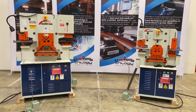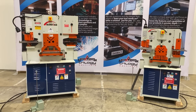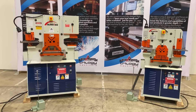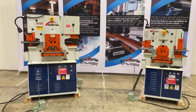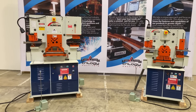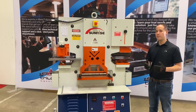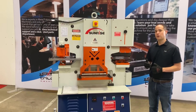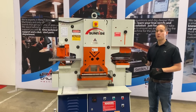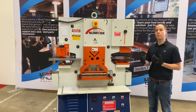Today we are introducing the Sunrise K-series machine. The K-series is a line of single and dual cylinder ironworkers by Sunrise that feature all vertical movement. This is the Sunrise 66KB, a single cylinder single operator hydraulic ironworker. This is a vertical design machine, so the machine only moves directly up and down — no pivoting motion.